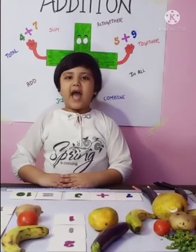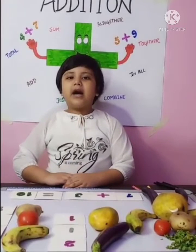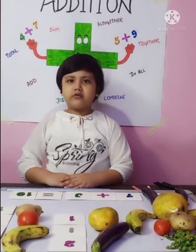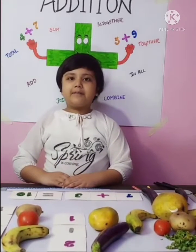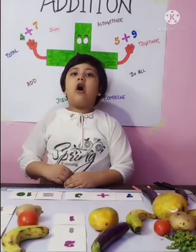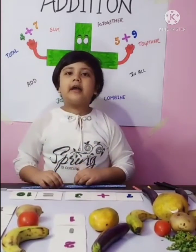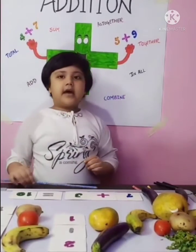Good morning everyone. My name is Aisha Malik from Maharajagarsan Public Pool. Today I will present my project on the topic: addition while drawing and using fingers. This is a word of class sign.